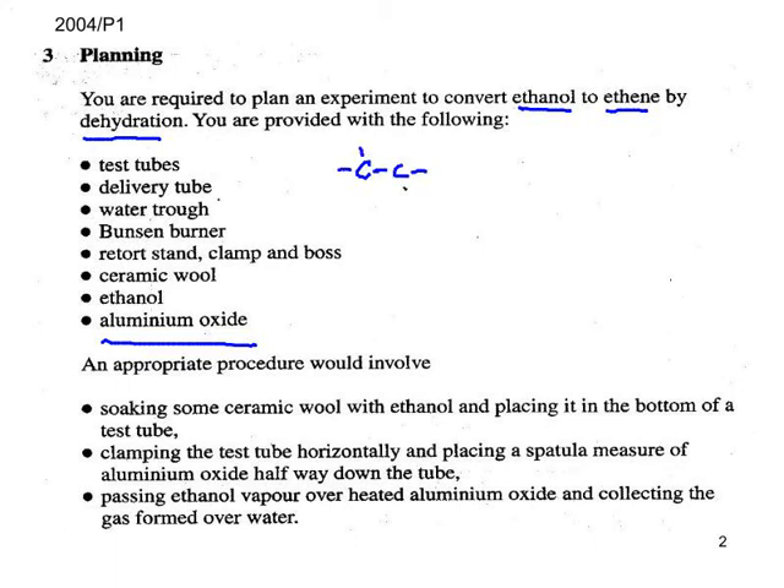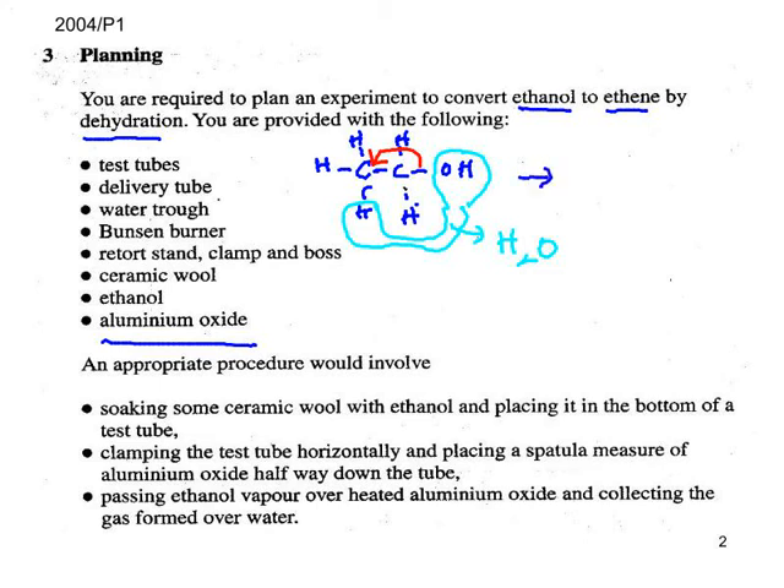Ethanol looks like so. What happens here is the OH comes off and the hydrogen comes off the adjacent carbon, and they produce water. Then these two electrons come around to form the pi bond, which gives us the principal product ethene, which comes off as a gas.